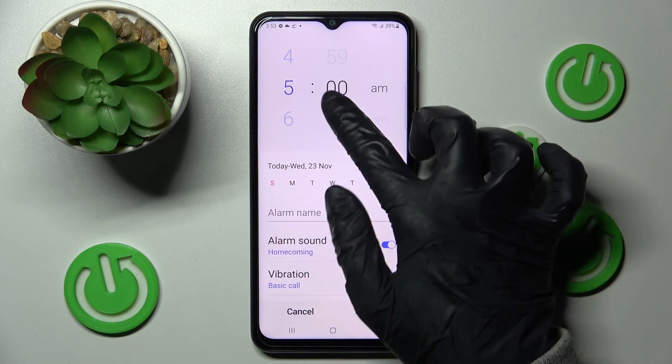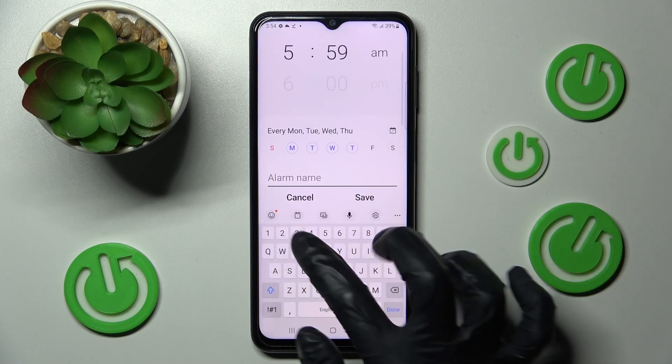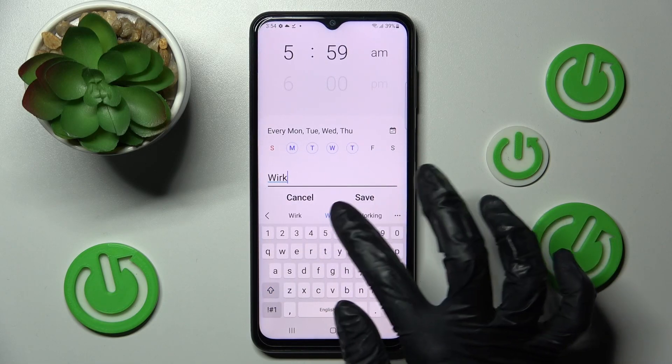Now set up the hour and click on the days of the week that you wish to set up. Then you need to click on the alarm name and type in whatever you wish.